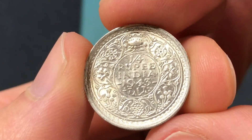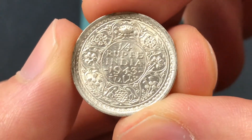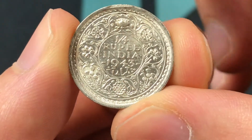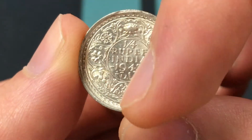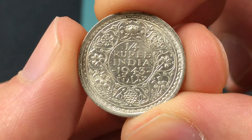Here I believe we have the dot, which is the Bombay version. If there was an L, it would be on the reverse where that dot is. But that's the 1943B in front of us.